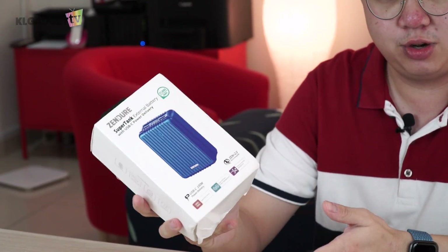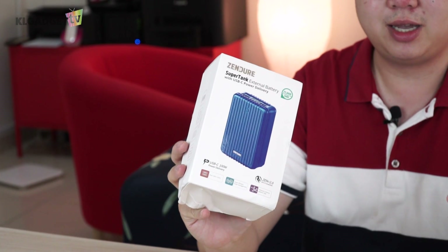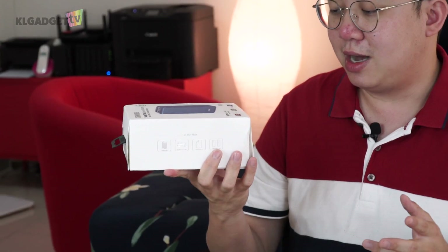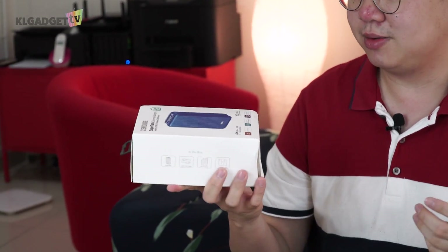So this is literally the most powerful power bank that you are going to find in the market right now. This is the Zendure SuperTank external battery that I just got from Indiegogo not too long ago. They took three months to deliver this thing — I think that's a pretty good time frame, even though it was about a month late, due to the fact that they used a cheaper or probably a free shipping option.